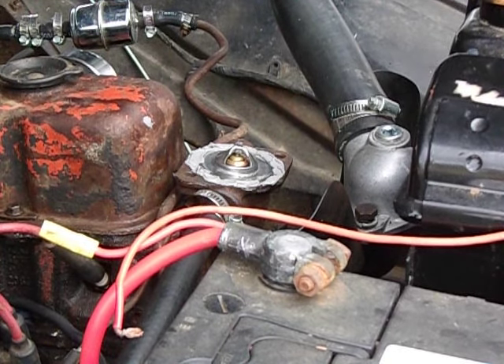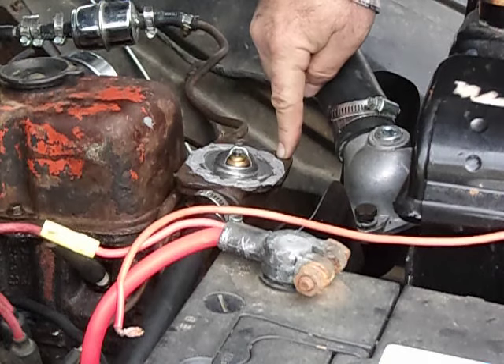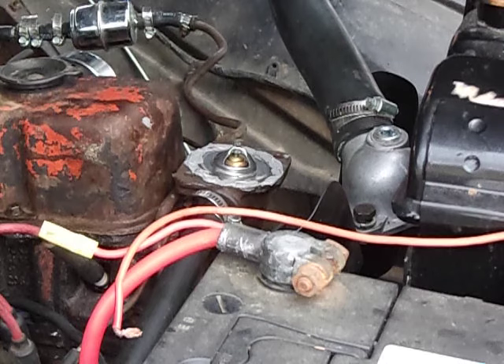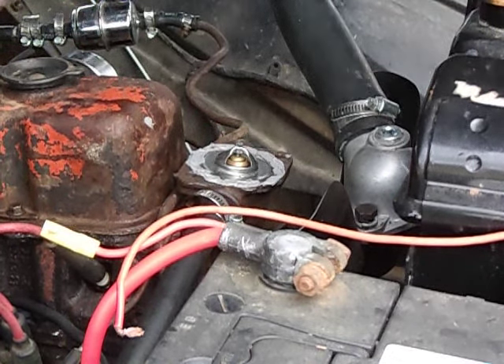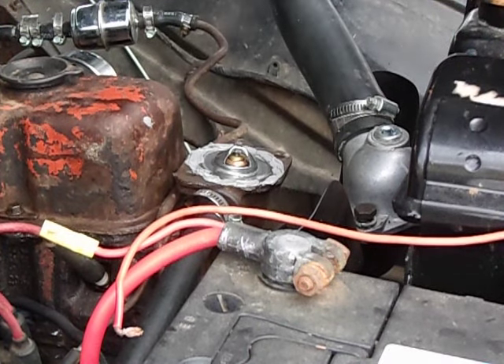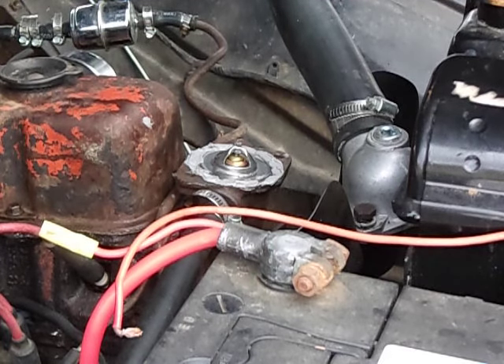On this engine the bolt holes just go straight through and don't go into the coolant. On some small blocks, some of the bolt holes might go into the cooling passage. On some later GM engines where the thermostat is on the intake manifold of a V engine, the bolt holes go right through into the coolant passage. In that case you should put gasket sealant all the way out here too and put sealant on the threads. You just have to check yours to make sure it doesn't go all the way through into the coolant passage.